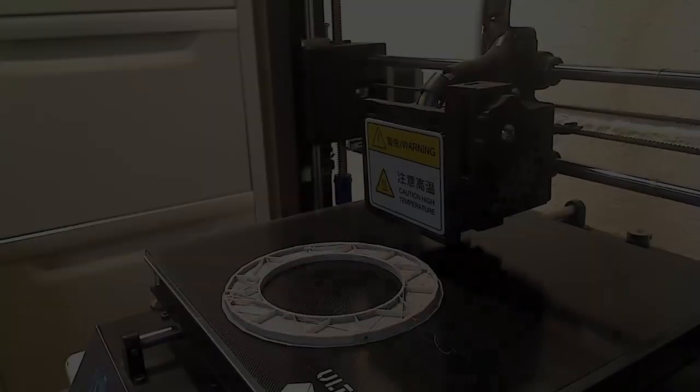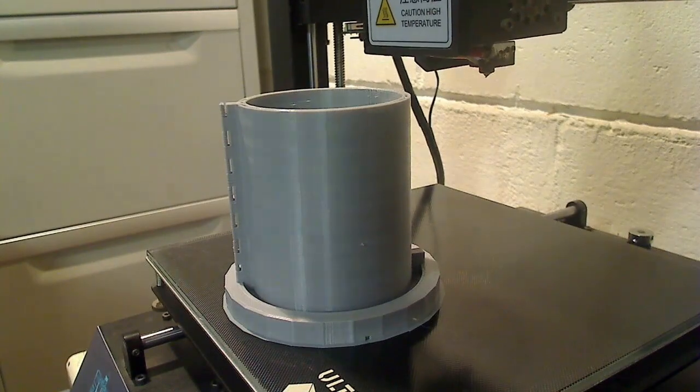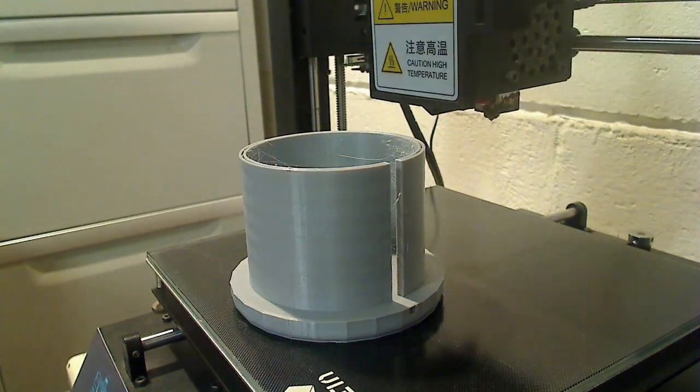For the 3D printing, I used PLA with 0.2mm layer height on an Anycubic i3 Mega, using Cura as the slicer. The STL files are available on my website. I also used 5% infill. If you want any other specific settings, let me know in the comments.